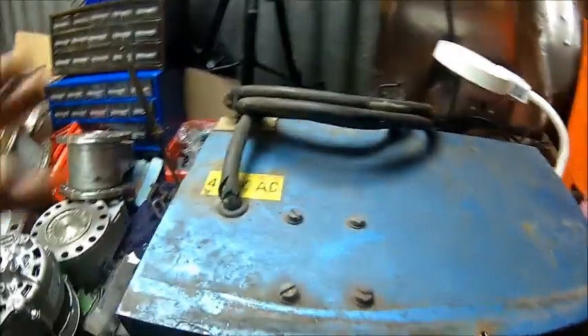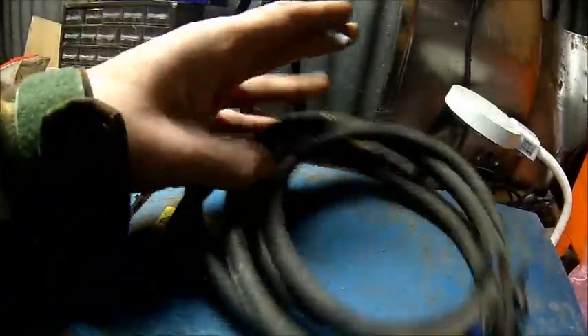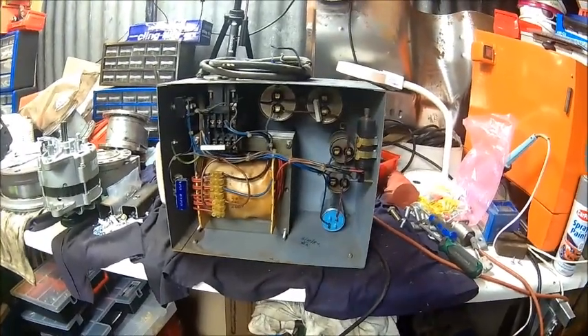We got a few other issues. The cable needs replacing. I can't sell it this way. We'll fix it while we change the capacitor.